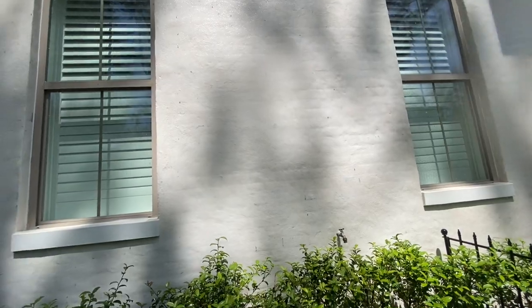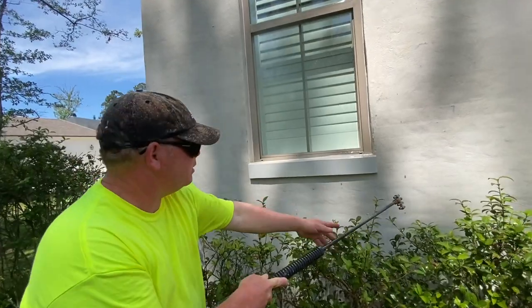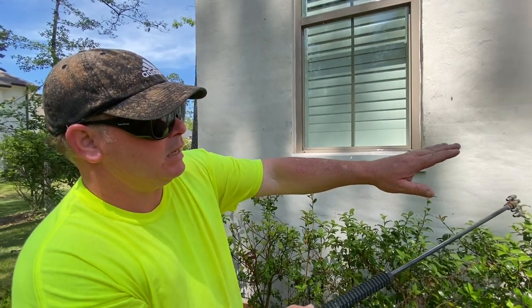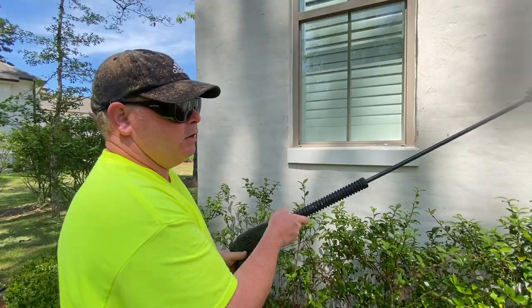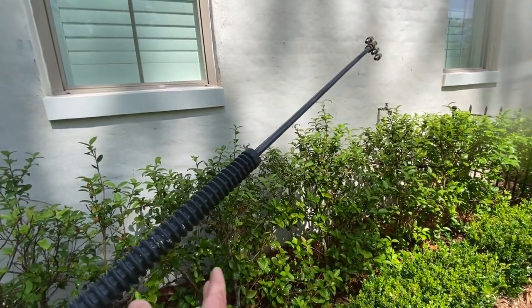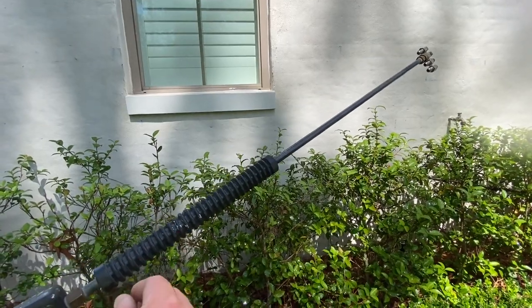A couple of things to check here: make sure you're looking at these ledges. Sometimes there will be dirt daubers, wasp nests, spiders, and other bugs underneath, so take a minute to visually check any ledge. Also, we've got bushes here — we want to get behind them and rinse that wall, so change your angle to get a good visual on what's behind the bushes.